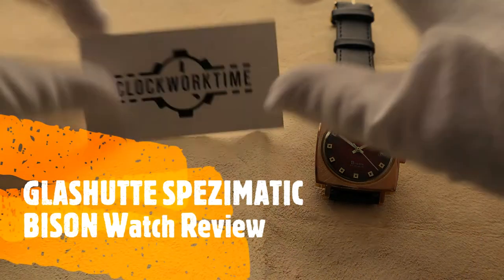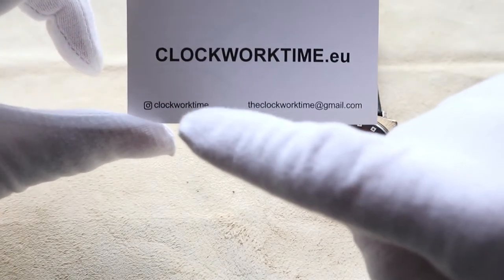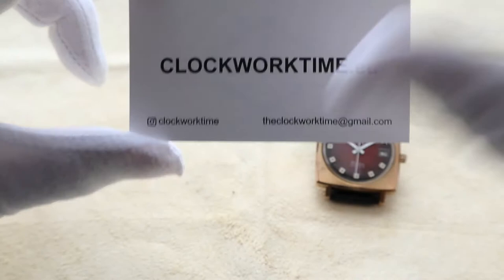Hello and welcome, this is Oli from Clockworktime. Again, the website, the Instagram and the mail WordPress — you can send us anything.